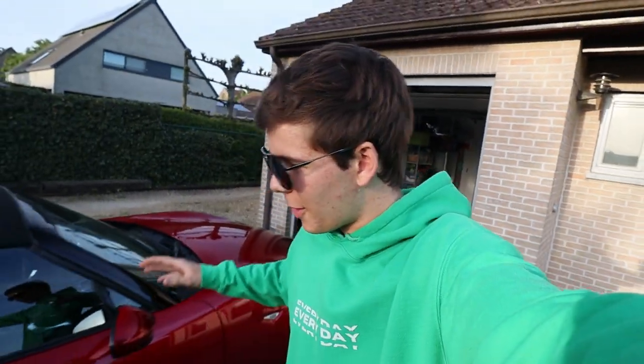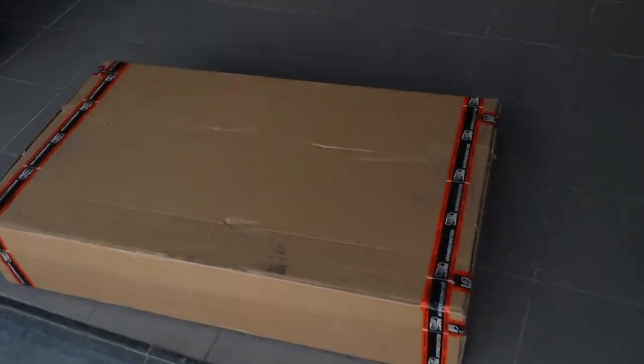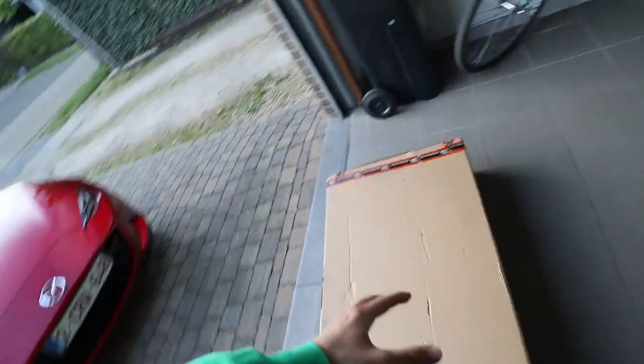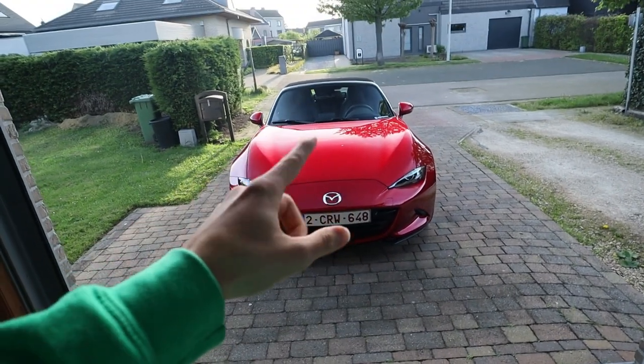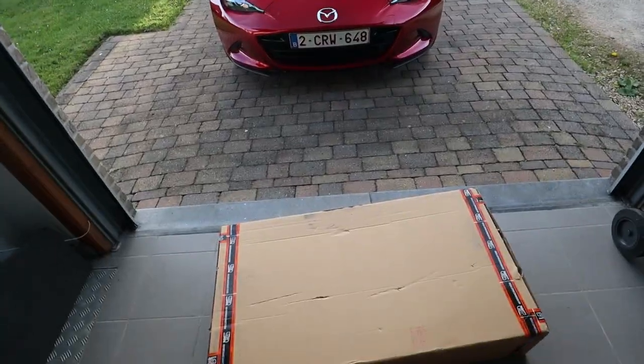Good evening and welcome back to another video. Today we are finally back with some more updates on the MX-5, and we are getting right into it because we have a special delivery — it is the exhaust for the MX-5, the long-awaited mod. It's finally here.